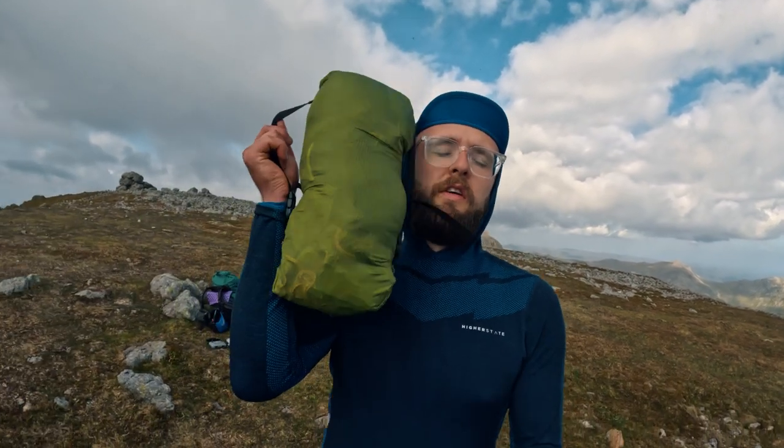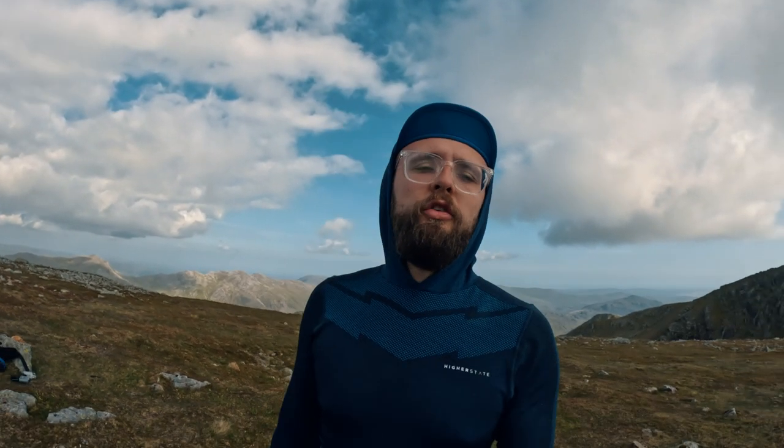The ease of pitch, just like the Lan Shan 1, is brilliant. So in my opinion, if you use trekking poles already and you don't want to spend a lot of money on a tent, this hit me in the face — this is what I'd go for. I'm going to pitch it up and show you around it.